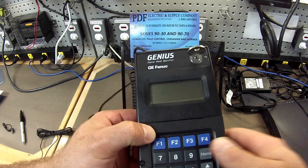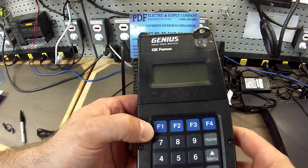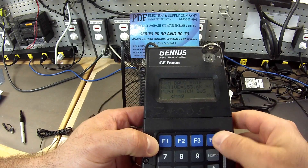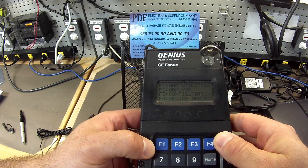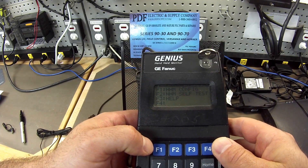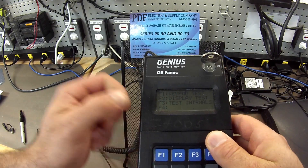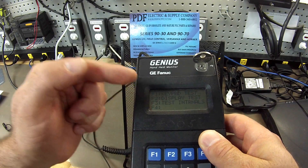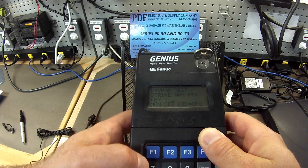This part is able to self-test, so here's what we're going to do. We're going to go to On, hit OK, click on F1 Handheld Monitor Utilities, and then F2 Handheld Monitor Self-Test. We're going to do these three tests: keypad test, display test, and internals test. So F1 Keypad Test.